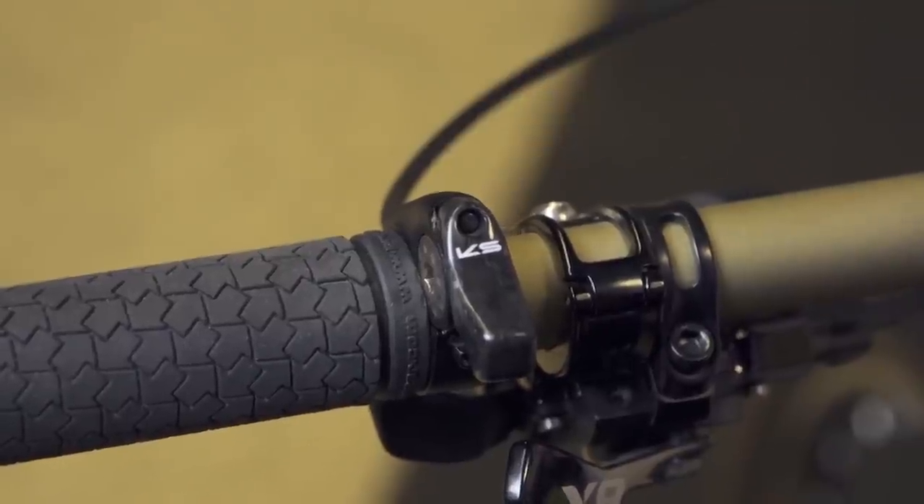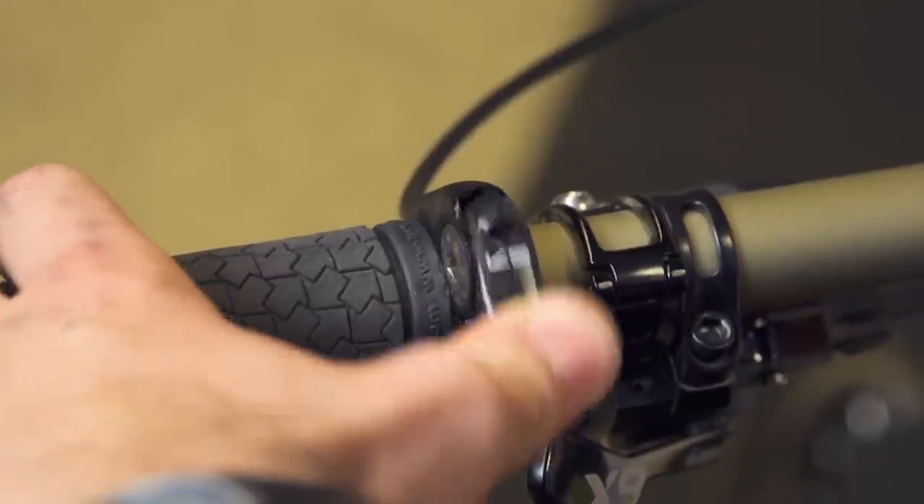Now every Shimano shifter is a little bit different, but the general internal designs are very similar. Before we dive in, let's make sure that you have a dropper post that will be compatible with one of these switches. You need a dropper post that's made to have the cable head installed in the switch rather than in the post.